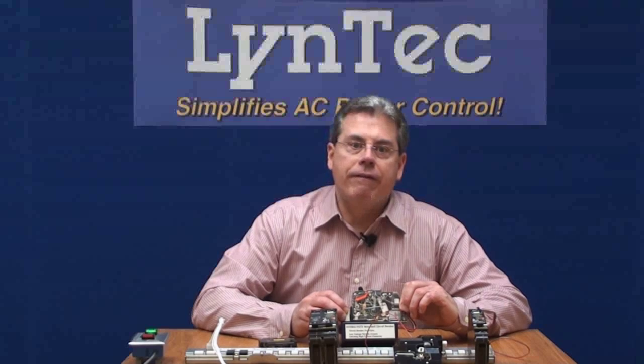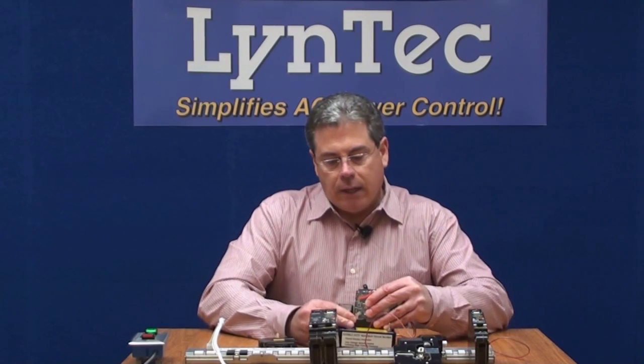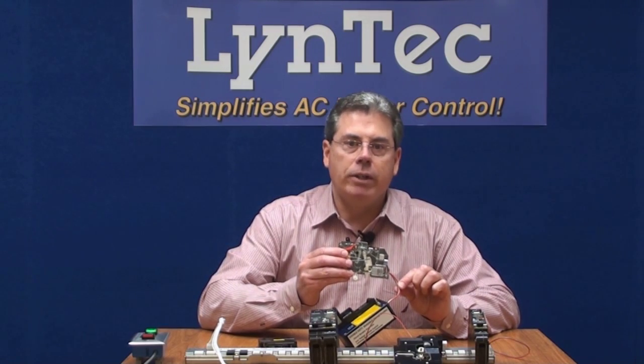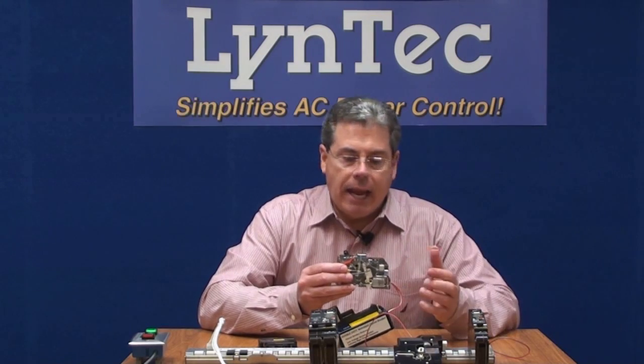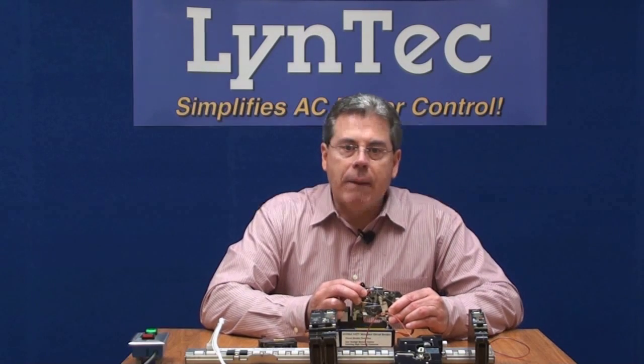The QO compatible motorized breaker fits into any standard Square D load center or panel board, so these are retrofittable if there's an existing QO compatible panel on the wall. You wire the breaker the same as any standard circuit breaker — the hots, neutrals, and grounds wire just like every circuit breaker out there. All you have to do is connect the end of a sixty-inch low-voltage control wire pigtail to the Lintec electronics in a sidecar, and that's all you need. The driver board that Lintec makes and puts into the sidecar does the rest for you.